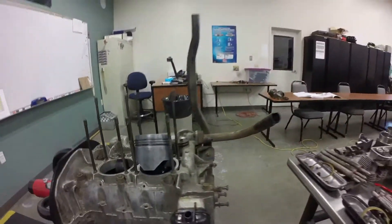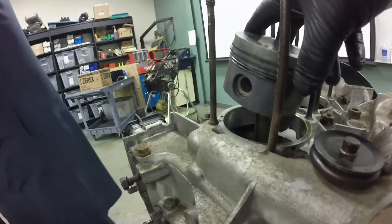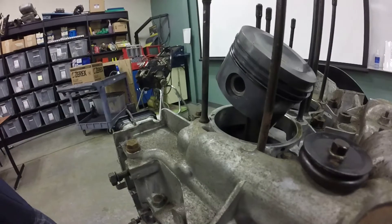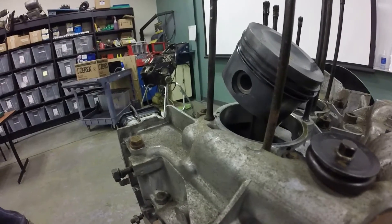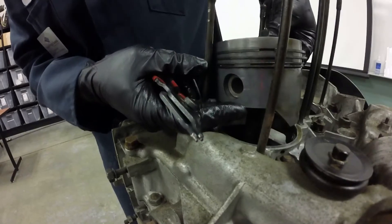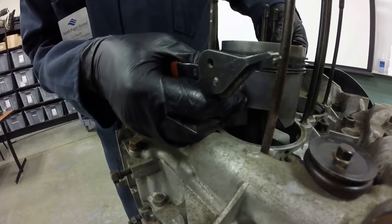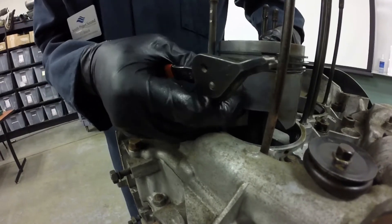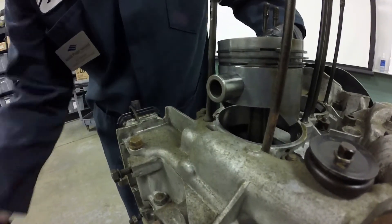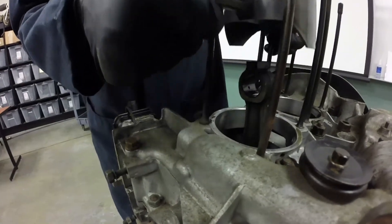So let's go ahead and pull this piston out. We are keeping track of which pins come out of what and what piston goes in where. He's pushing out the wrist pin from the connecting rod — that's what holds the piston up. And there you go.